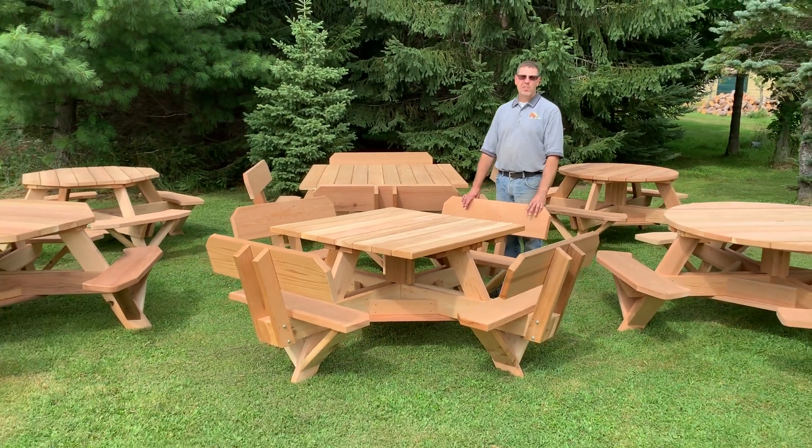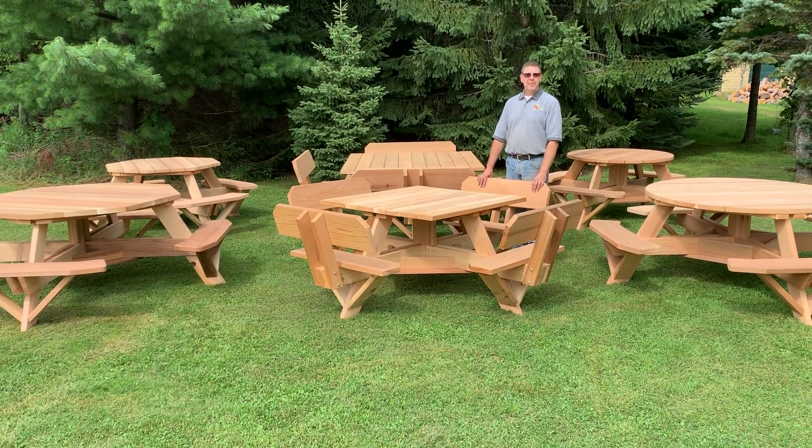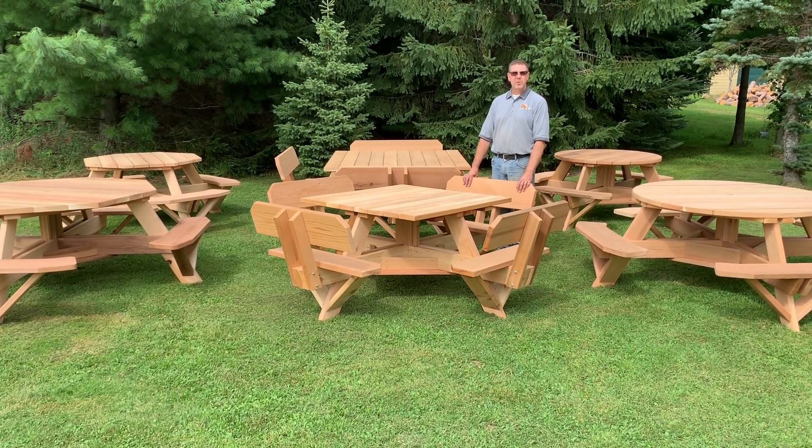All these tables are built of beautiful, clear western red cedar. It's all sanded, all the corners rounded over, and they're all screwed together. You can also select stainless steel screws if you'd like to upgrade.